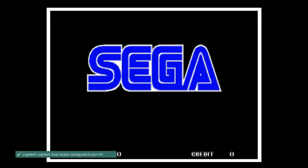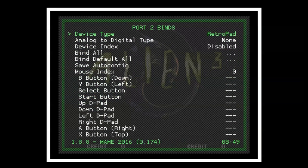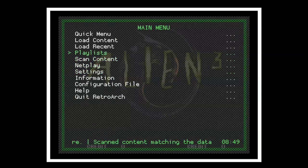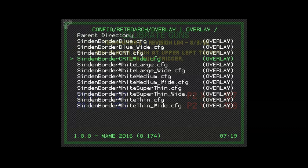Once you've started up Player 1 and Player 2 arcade, let's try to get Aliens working. Select your hotkey and X button — that'll bring up the RetroArch menu. Go down to Settings, then Input, and scroll down to Port 2 Bind. Make sure the mouse index is set to 2. If you're still having issues with one of the guns, go back into the RetroArch menu, go down to On Screen Overlays, scroll down to Overlay Presets, and you'll see all the different Sinden borders. Personally I use Sinden Border White Medium, but pick whichever works best for you — if your gun is having difficulty detecting the border, this will help solve that.